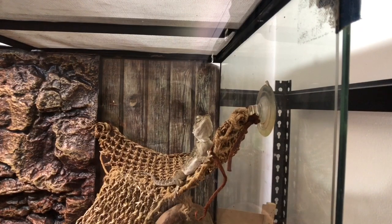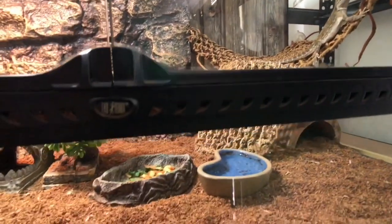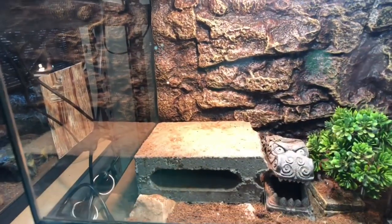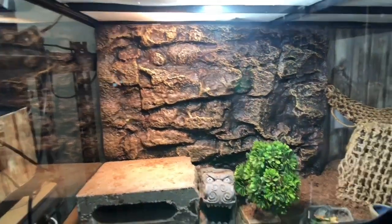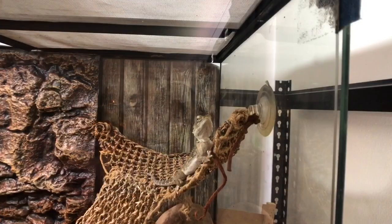Here we have Bam Bam, who's housed in a three-foot Exo Terra enclosure. In his enclosure we have a couple of hides, his hammock, his water bowl, and a food bowl which has carrot, bok choy, and apple. On occasion he gets superworms, crickets, banana, and strawberries. He has his backing, fake plant, and a dragon head decoration. He gets about 35 to 33 degrees on his rock, while on the hammock he gets about 28. We have his heat and his UV.